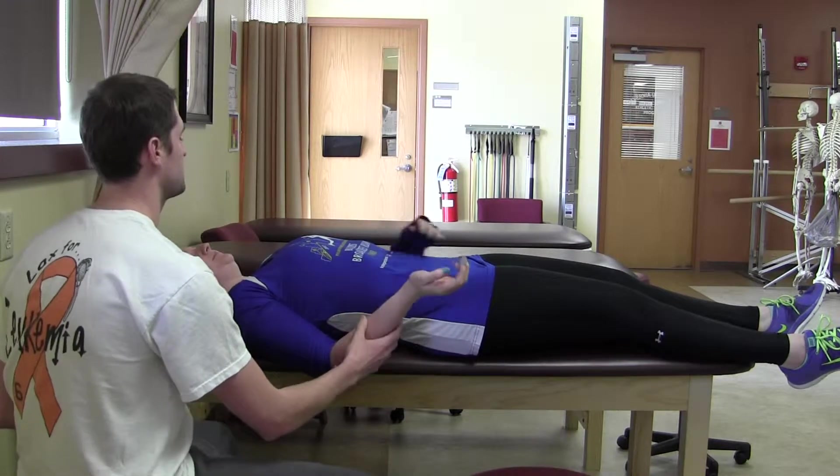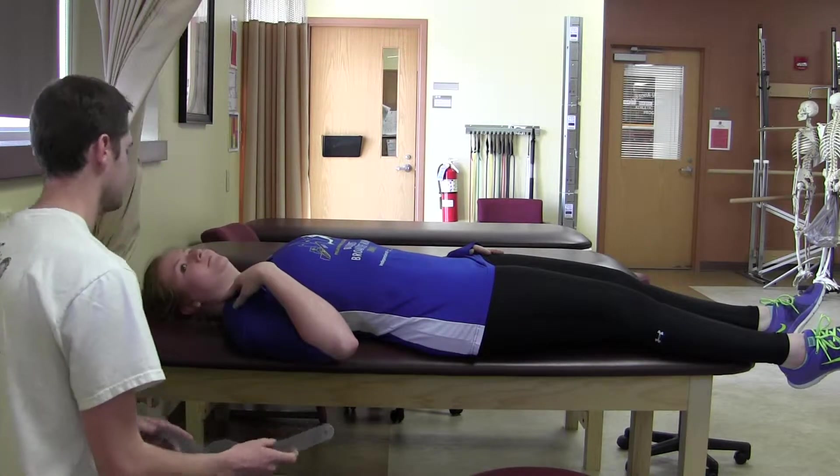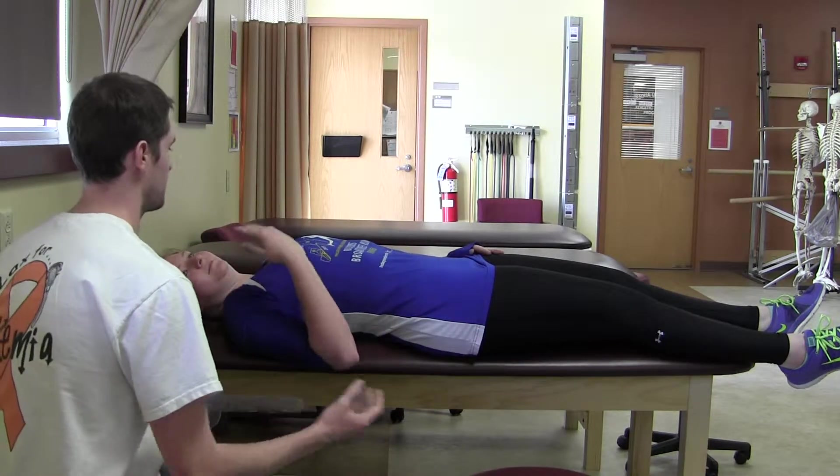So first, I just want to see how far you can actively bring your palm towards your shoulder. Okay, and you can relax again.